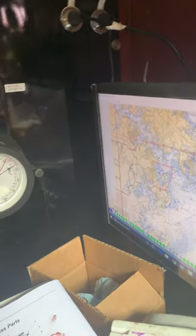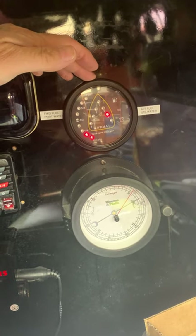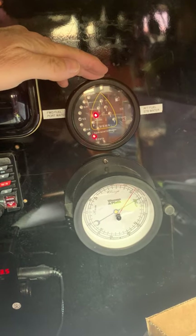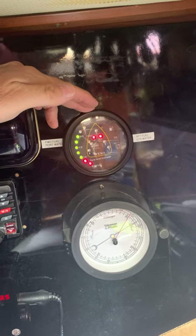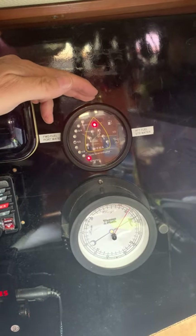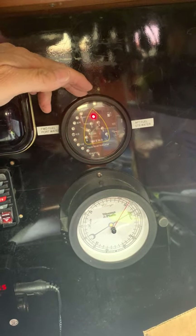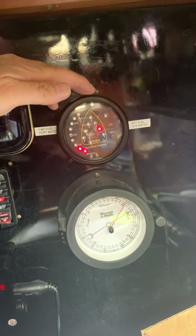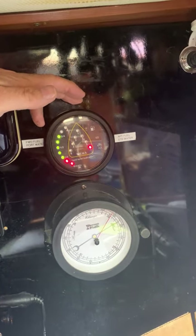The fuel gauge rotates — you rotate the bezel and it tells you, going from tank to tank. You can see one of the fuel tanks says three quarters, another one says three quarters, that tank's not in use, and so forth. And that is the aft fuel tank.